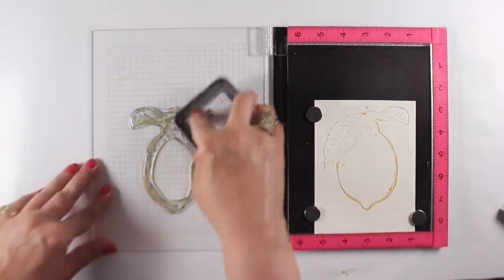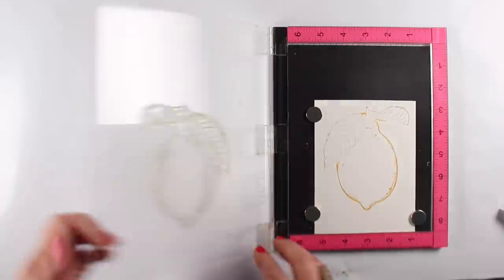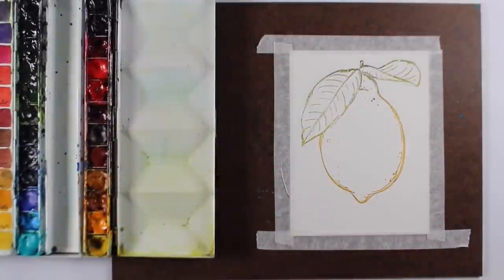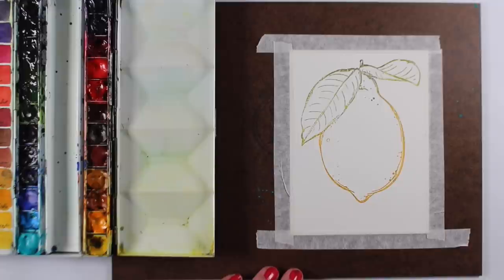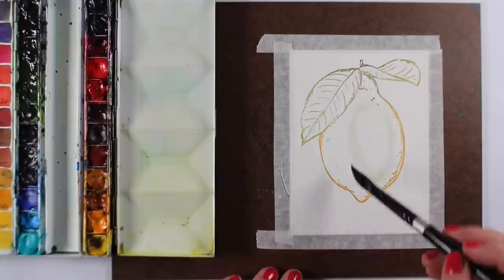On top of it I'm using distress oxide inks — wild honey and peeled paint. I'm doing the lemon itself in the wild honey, and the peeled paint is for the leaves. Underneath all of that is the black, so if it goes crazy, if it goes AWOL, I still have that black under there.